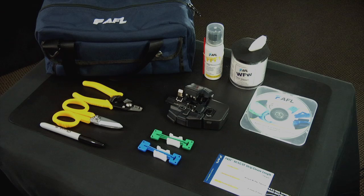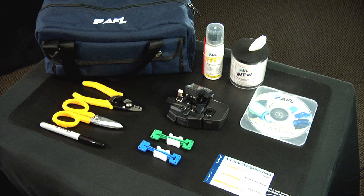The fast connector toolkit contains the following items: the CT30A universal cleaver, a 3 millimeter cable clamp, a 2 millimeter cable clamp, a strip template, an instructional CD-ROM, fiber stripper, Kevlar scissors, lint-free cloth wipes, fiber prep fluid, a marker pen, and a carrying case.